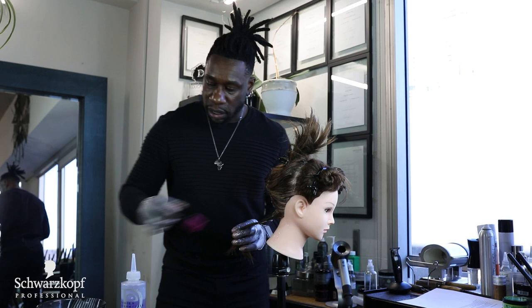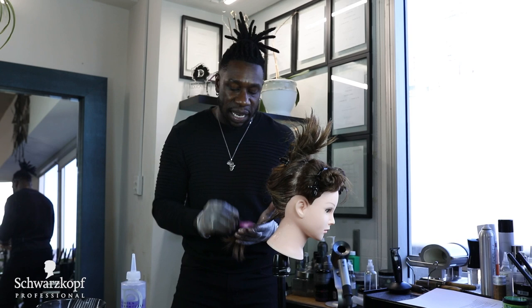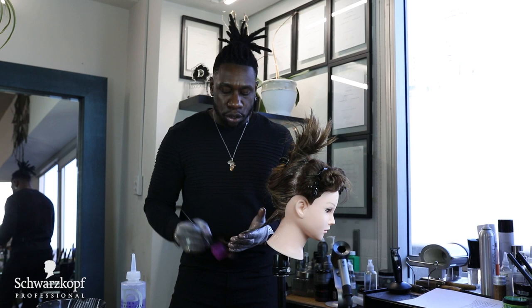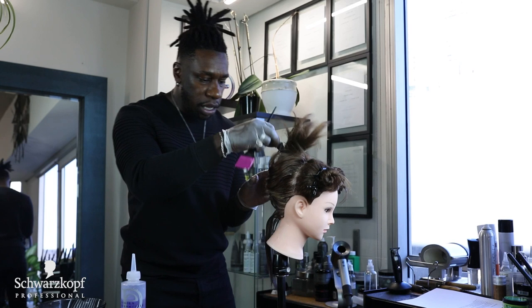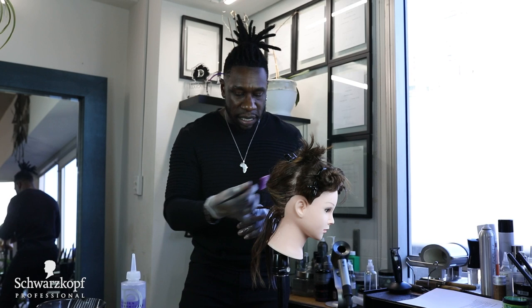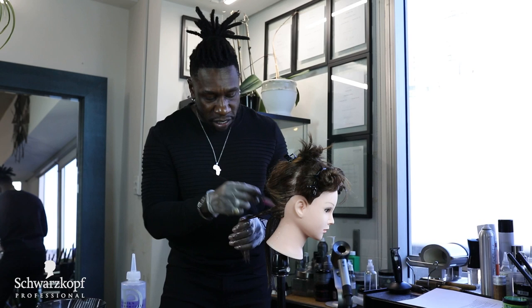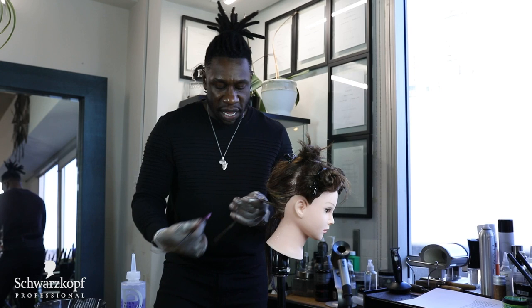One of the reasons I like to start in the nape area or the back quadrant is because I know that I'll be rinsing that part first. So this may be done processing by the time I'm working at the top, and I can rinse this first and still have time to allow the top to sit a little bit longer to process more. All relaxers typically cannot sit on the hair longer than 20 minutes, so you only have about a max of 20 minutes to process the hair. You want to move very quickly when you are applying.